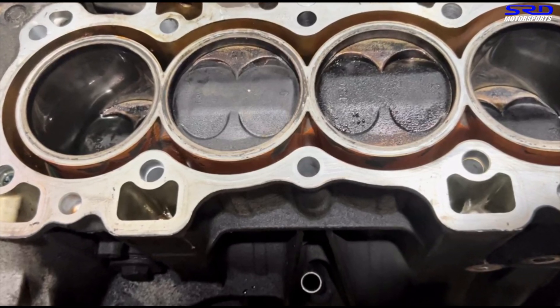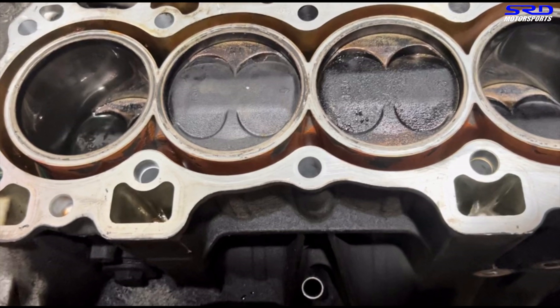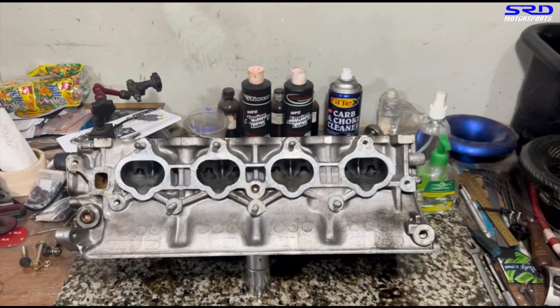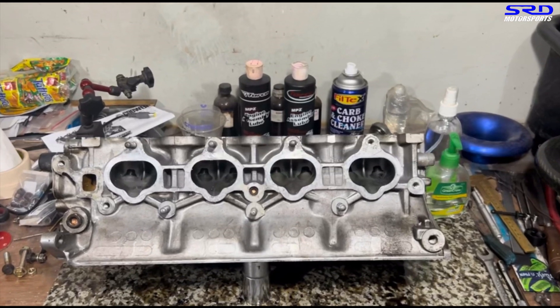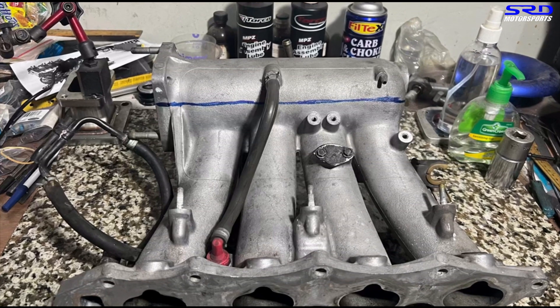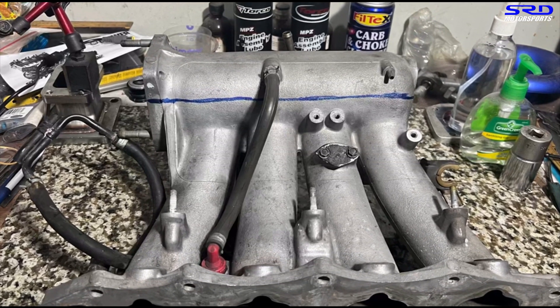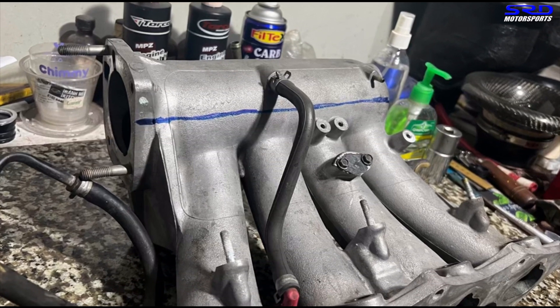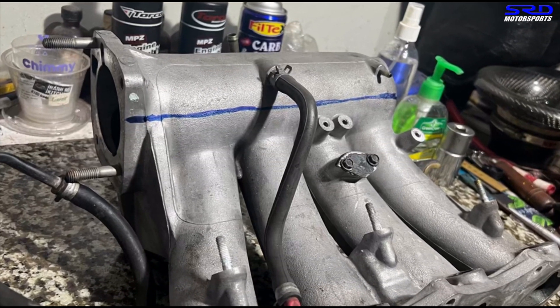As we checked the block, it was in good condition - as you can see from the compression test in the previous video, it was pretty decent. We also checked on the head, and the core shift surprisingly was not so bad, so this is going to be good work. Here we lined up the intake manifold, getting ready to cut it, because we're going to port it to actually maximize the setup and get the most power and efficiency we can.